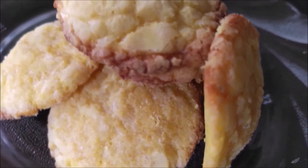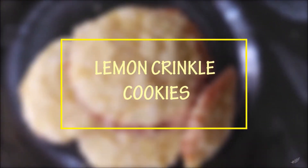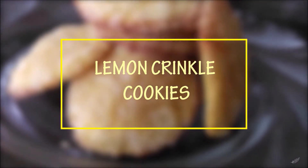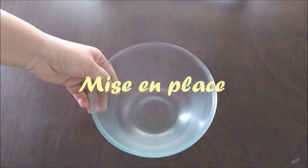Hey guys, welcome to my channel! Today I'm going to show you how I bake my lemon crinkle cookies. Let's quickly take a look at all the ingredients that we're going to need.